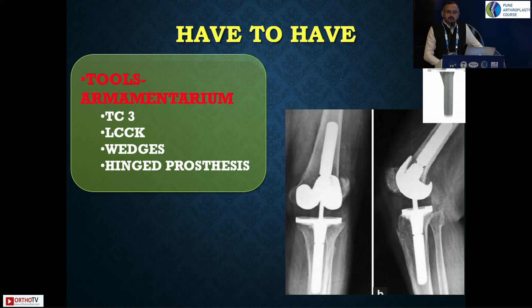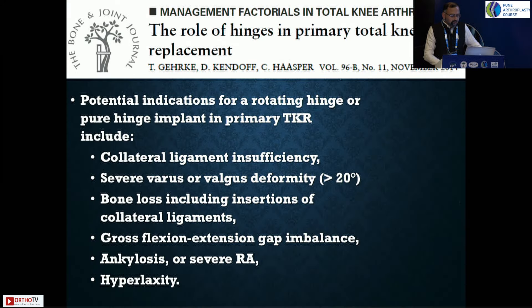Have constrained implants as a backup — TC3, LCCK, wedges, or hinged prosthesis. They really help to back up your neuropathic joint. Literature review shows that these patients have long-term complications. Survivorship is almost 50 to 60%, and the majority land up with complications post-operatively.